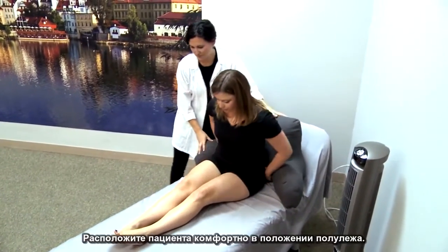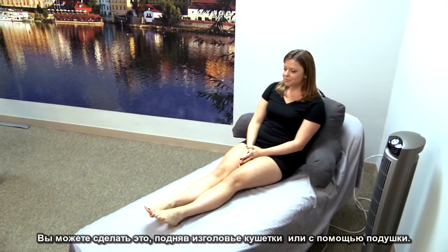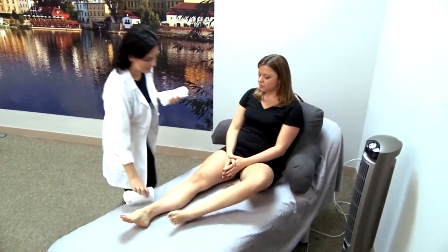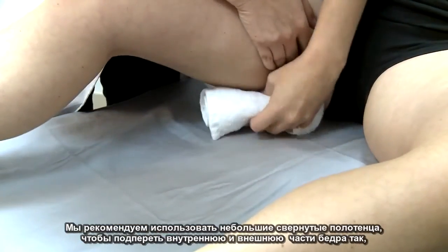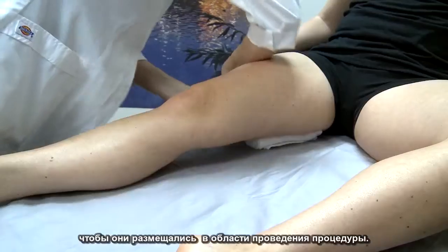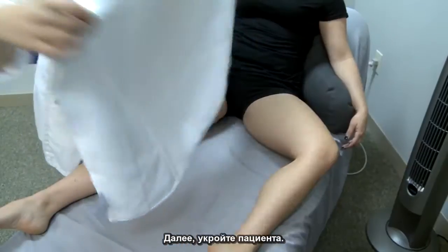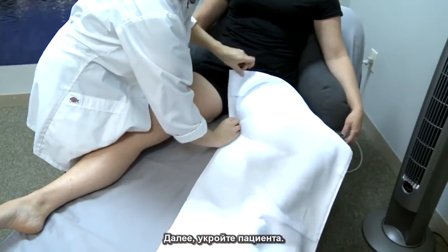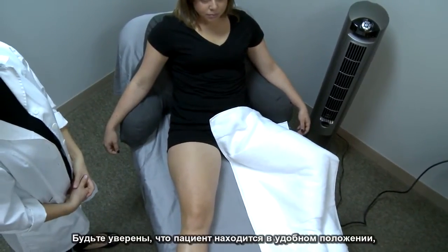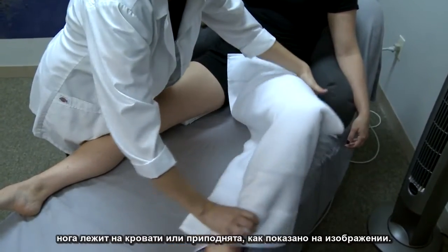Position the patient comfortably in a semi-reclined position. You can do this by raising the head of the bed or by using pillows. We recommend using small rolled towels to push the tissue of the inner and outer thigh out so that it fits within the treatment field. Next, drape the patient. Position the patient's draped leg away from the treatment leg, and be sure the patient is in a comfortable position with their leg lying flat on the bed or elevated as shown.